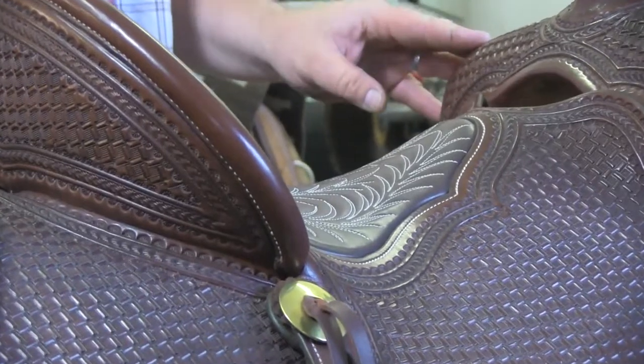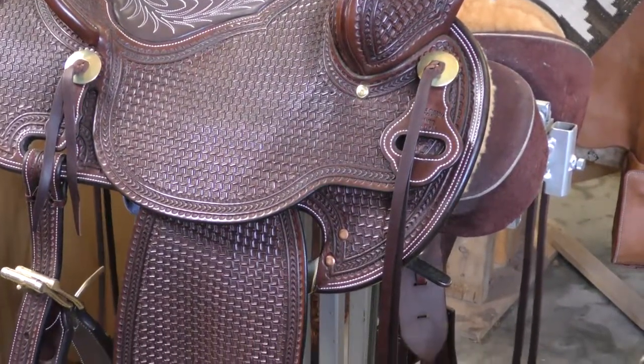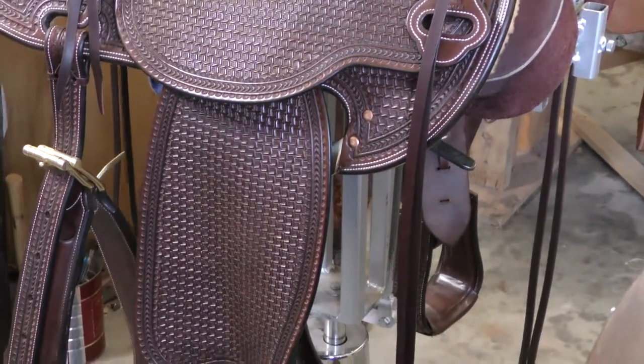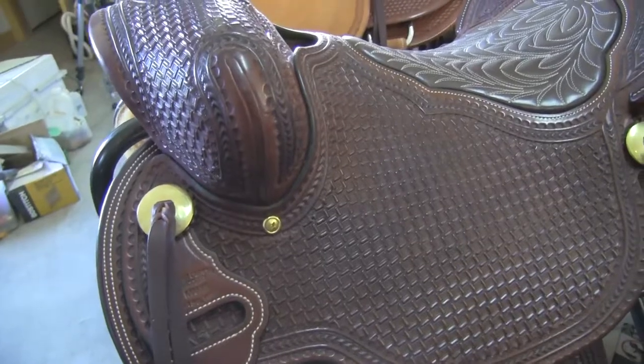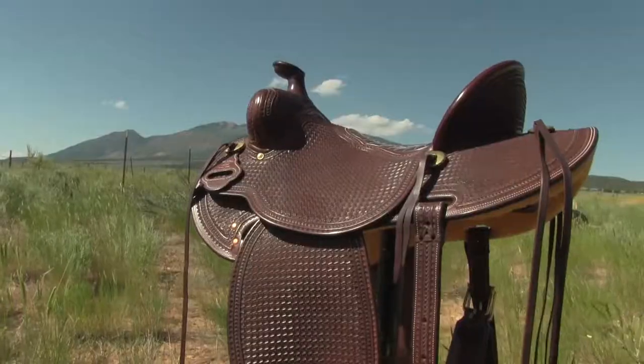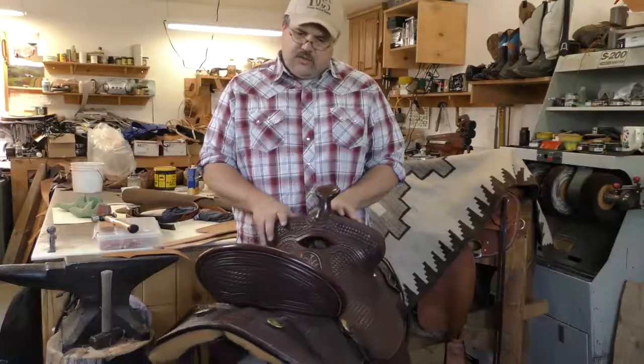This saddle won first place last year and shared one on the end of the show. But the leather is chocolate, which is my favorite part — the color of this saddle. It's just beautiful. The brass hardware really sets that off. It's a very functional saddle, probably about 35 pounds, which for a saddle is pretty light. Just gorgeous.